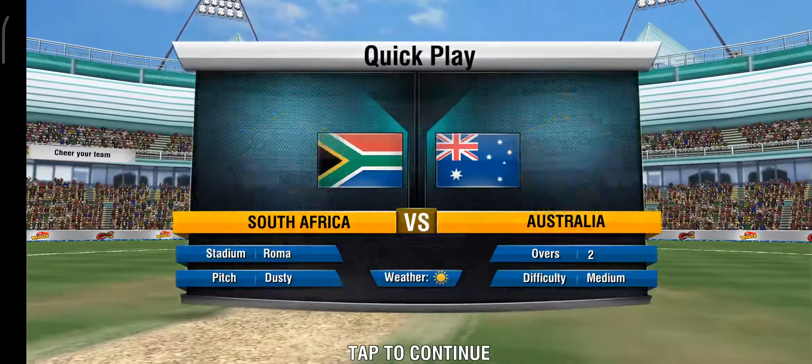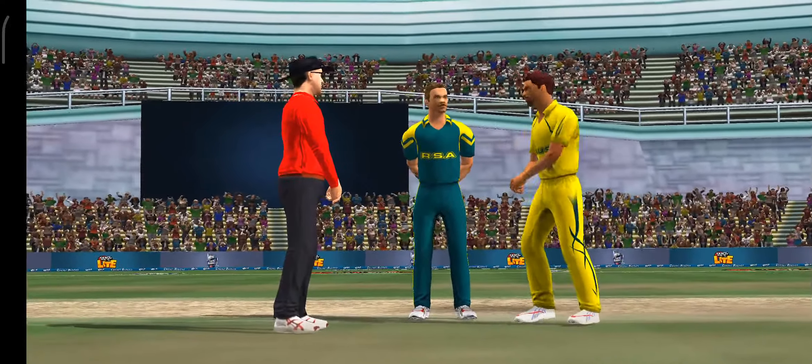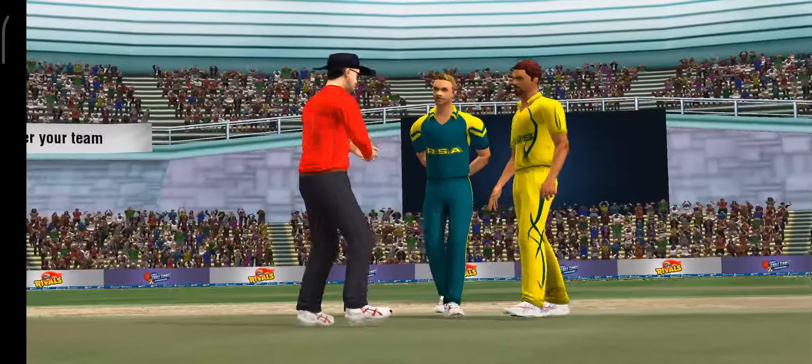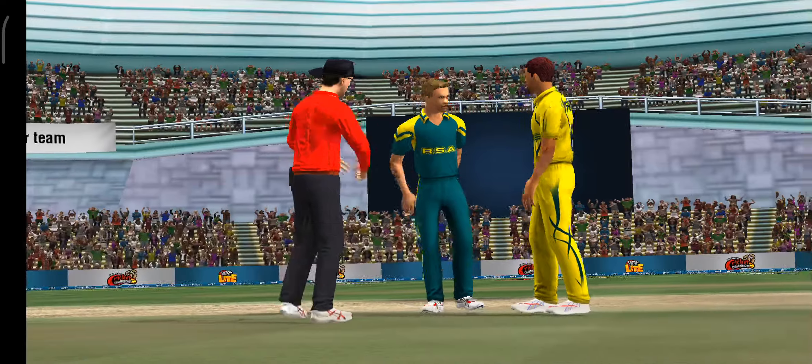Let's see if the spinners can make the most of this dust bowl of a pitch. Tails is the call, and we have got heads. A fine wicket to score some early runs, and the batting side will try and make the most of it.